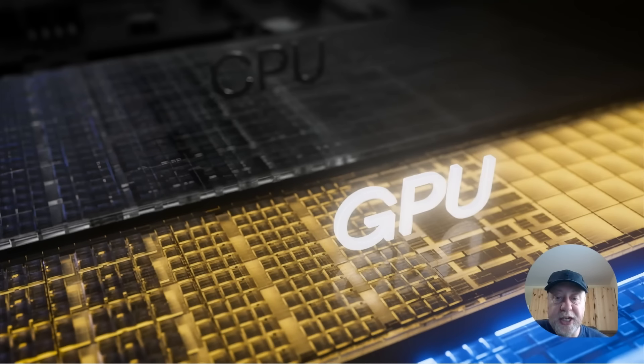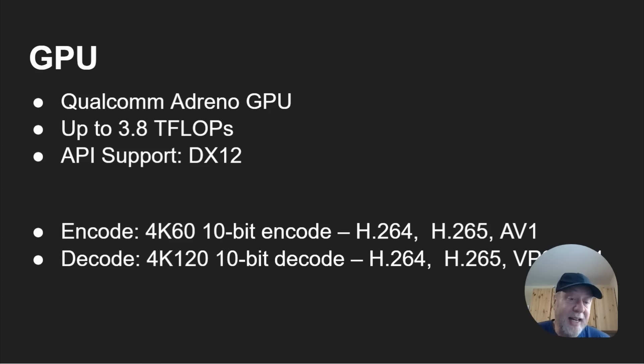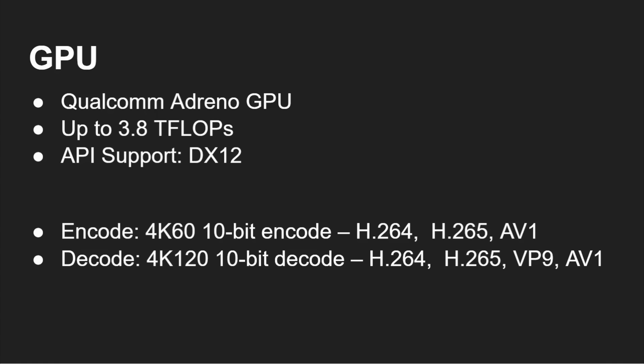Now on to the GPU — the Qualcomm Adreno GPU. Qualcomm hasn't been releasing precise numbers about it; you just know it's the Adreno GPU in that chip. It offers up to 3.8 teraflops and natively supports DX12, which is very important — there's no emulation going on with the GPU. For video, you get 4K 60fps 10-bit encode for H.264, H.265, and AV1, and 4K 120fps 10-bit decode for H.264, H.265, VP9, and AV1.